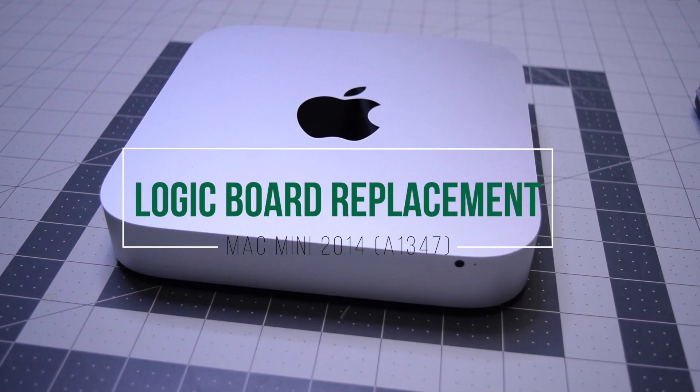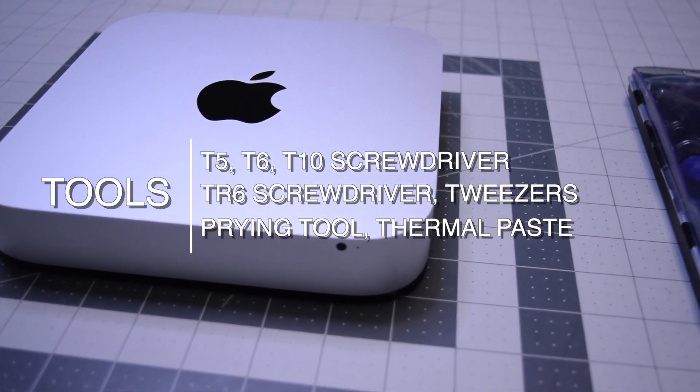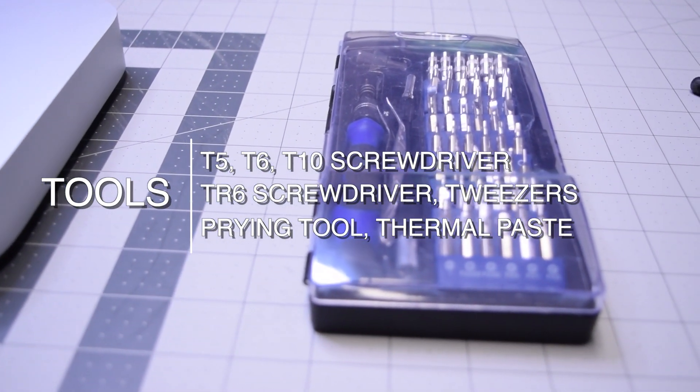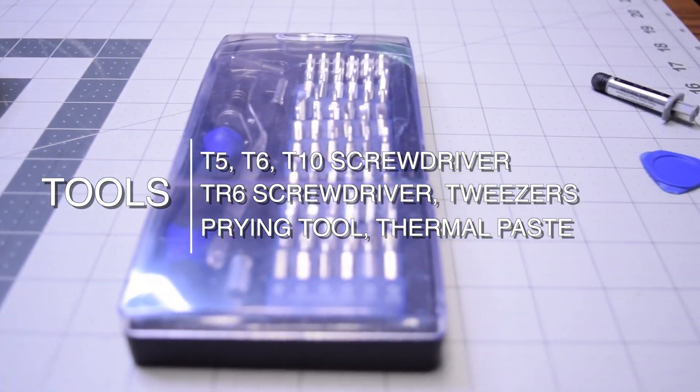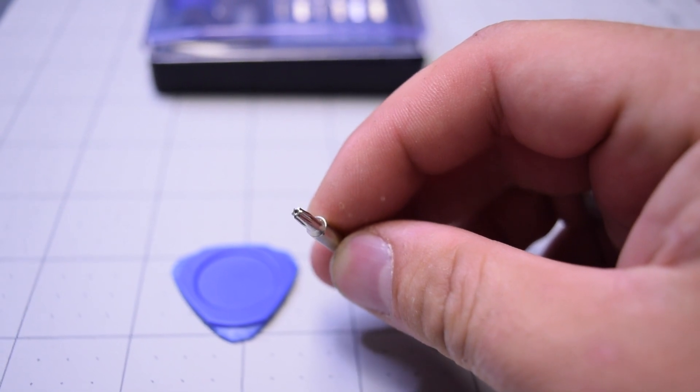Logic board replacement for Mac Mini 2014. The tools we're going to need are a T5, T6, T10 screwdrivers, a TR6 security screwdriver, tweezers, a prying tool, and thermal paste. The TR6 screwdriver is a T6 with a hole in the middle.